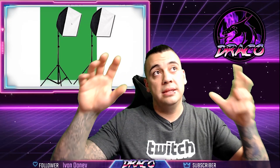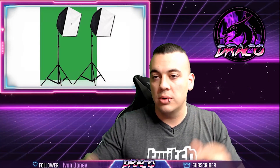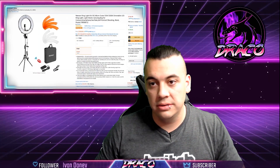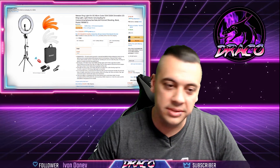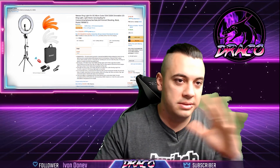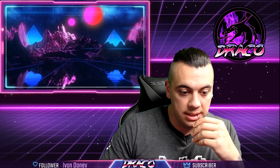Once you dial in your lighting, leave your environment alone — don't touch it. Once you start changing things you have to redial everything in. Trust me on that one.